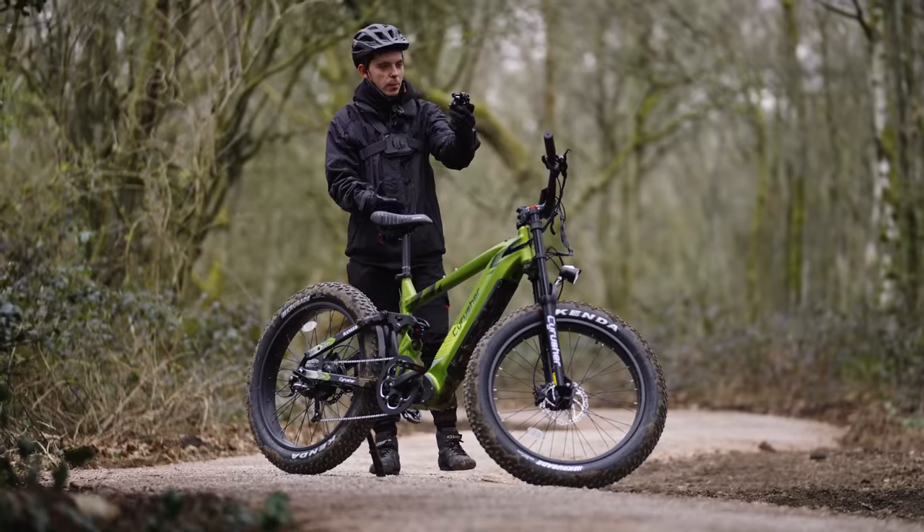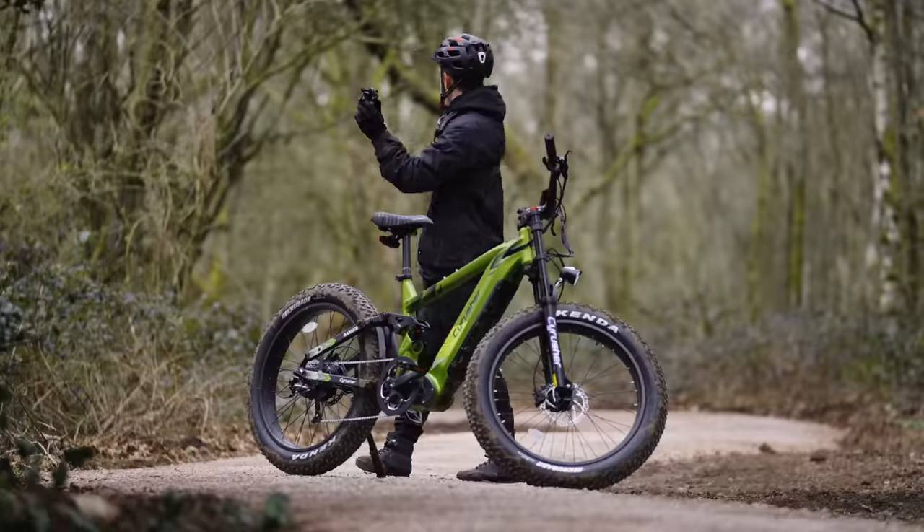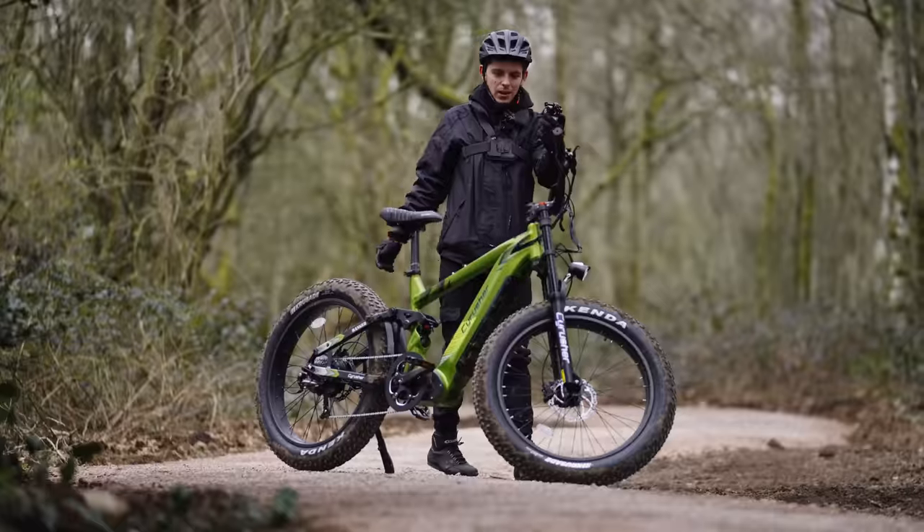I'm definitely going to be using it a lot more. I'm not being paid to review this bike, and even if I was I would be open and transparent — I'm honest with my reviews. If there was anything on this bike that I don't like, I will tell you. Cyrusher let me keep this bike, so I'm going to be blasting around up in the woods on weekends.